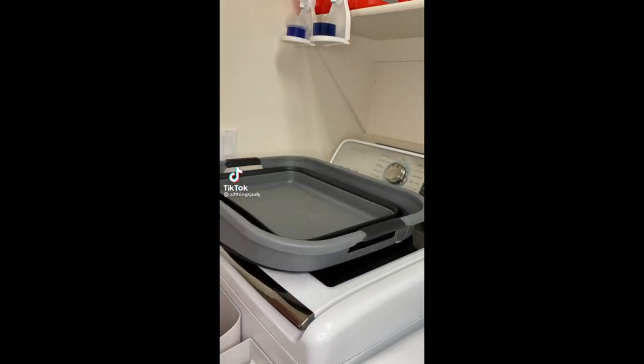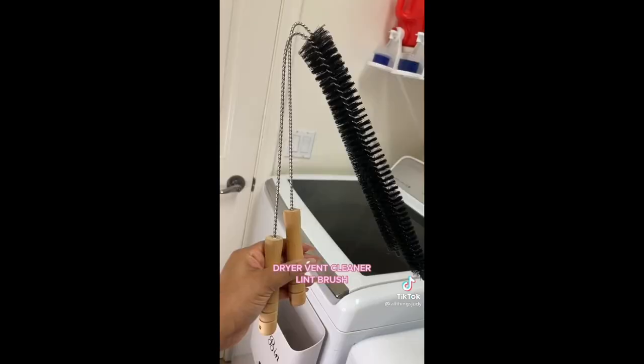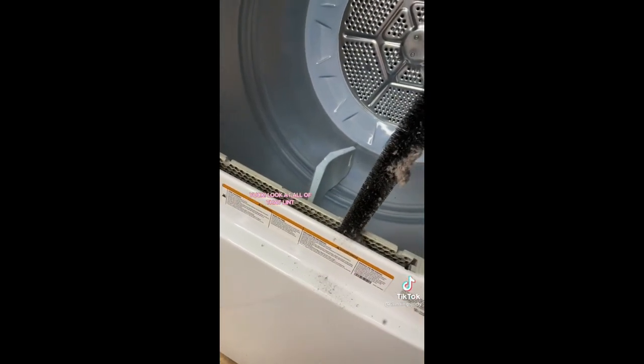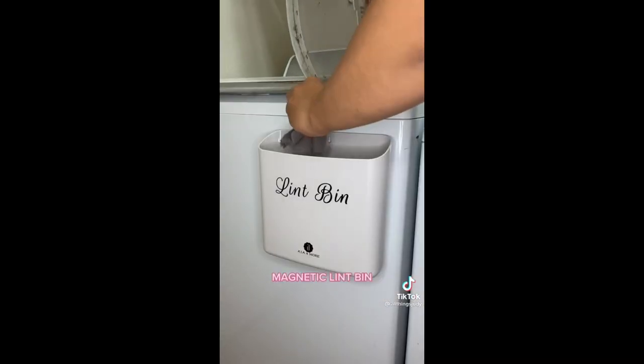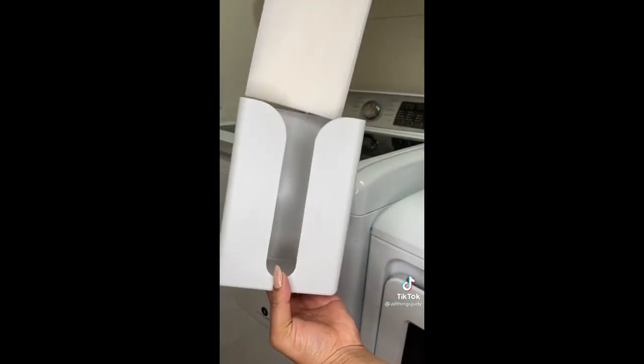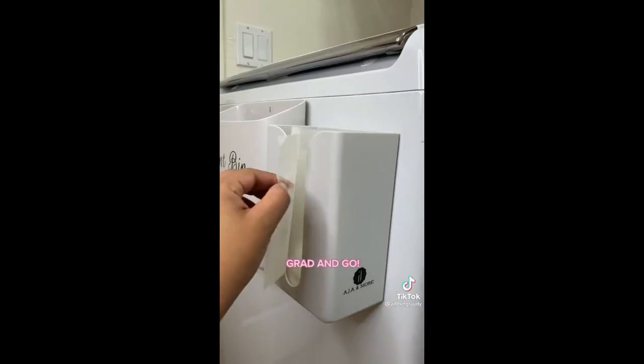Collapsible laundry basket — love this for saving space. Dryer vent cleaner lint brush — yuck, look at all of that lint! Magnetic lint bin. Laundry detergent cup holder — no more mess or leaks. Dryer sheet dispenser — grab and go.